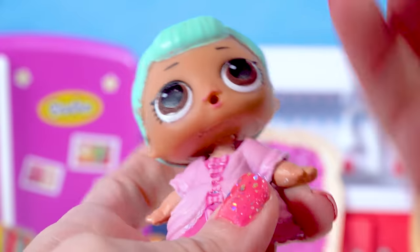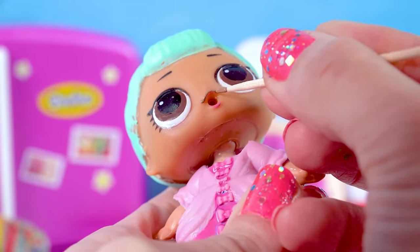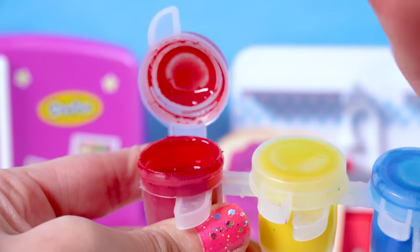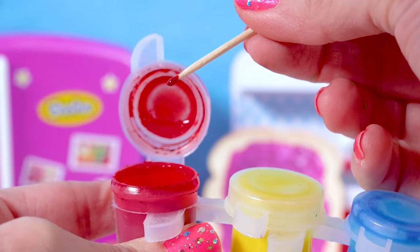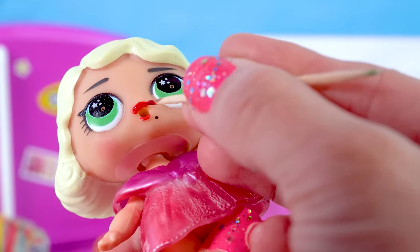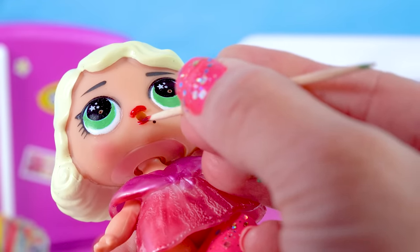Now for their lipstick. I'm going to paint their lips with my toothpick. I'm going to go in with a darker brown for peanut butter, and for jelly I'm actually going to use some of this translucent paint — it actually dries a little bit translucent-y, which is really cool. I'm just going to go over her red lipstick with a little bit of this translucent-y color, so it'll give it a nice glossy, strawberry-colored shine.